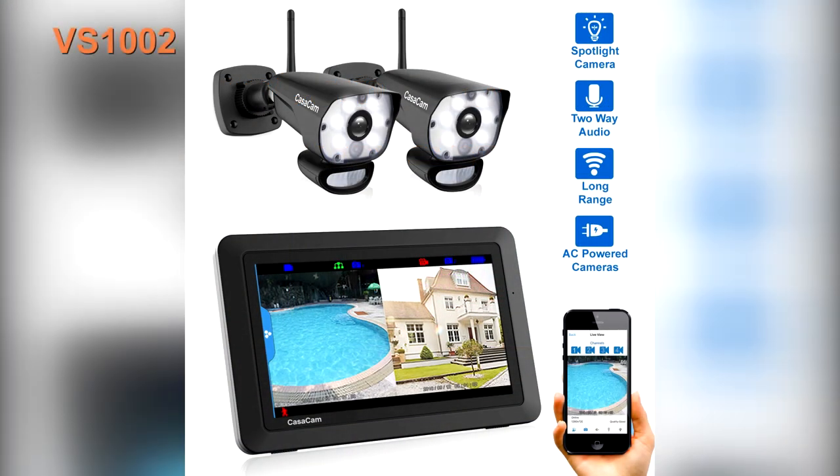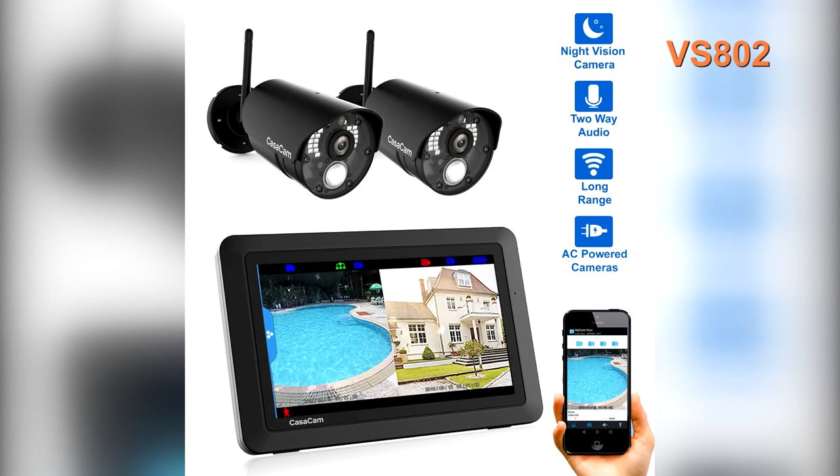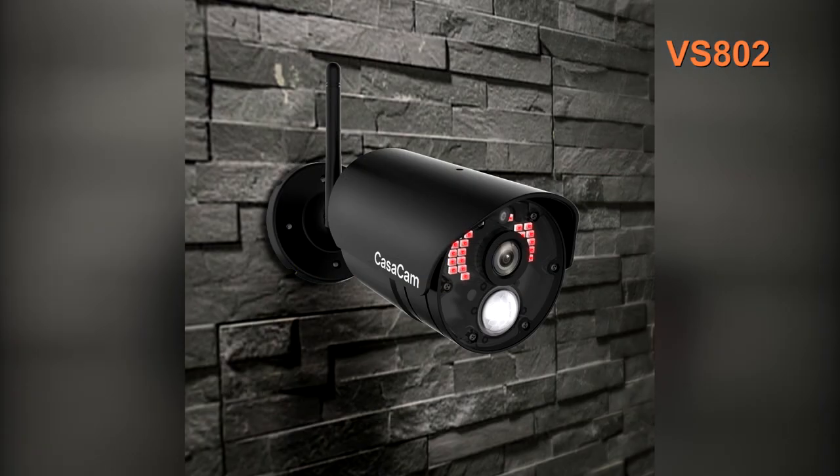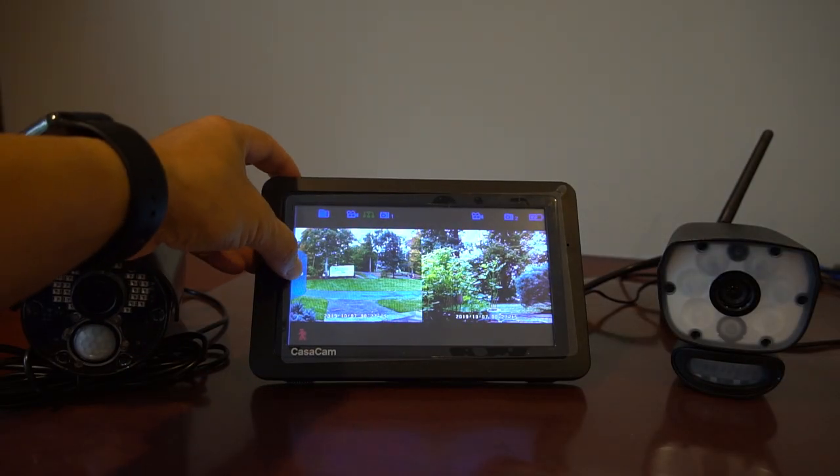I've been using the VS1002 Spotlight camera system for over a year now and I really like it. When I needed to expand area coverage about six months ago, I decided to once again go with the CasaCam brand and I chose the lower cost VS802 night vision camera system. I would like to use this opportunity to share my experience with you and to help other new users become familiar with both systems quicker. I'll answer eight possible questions that new users might ask.